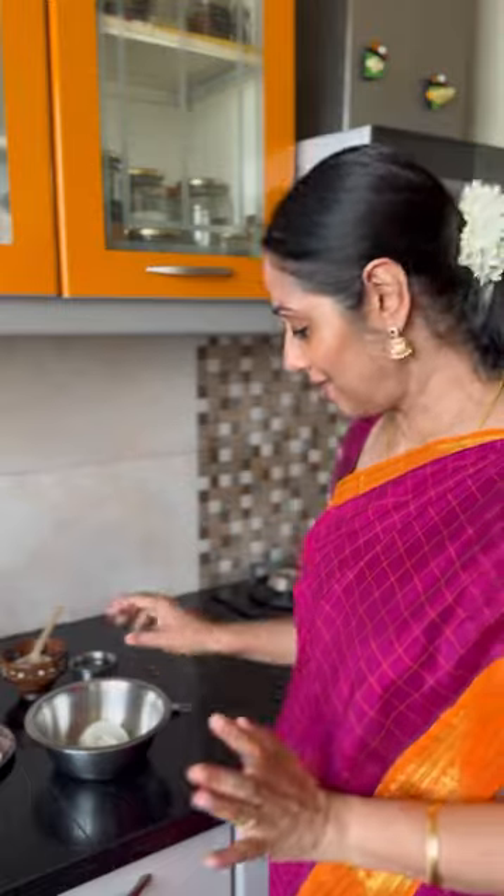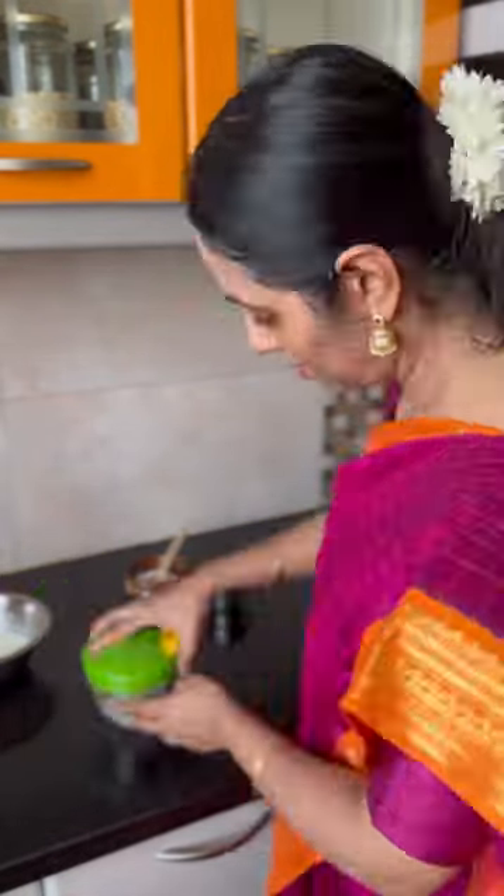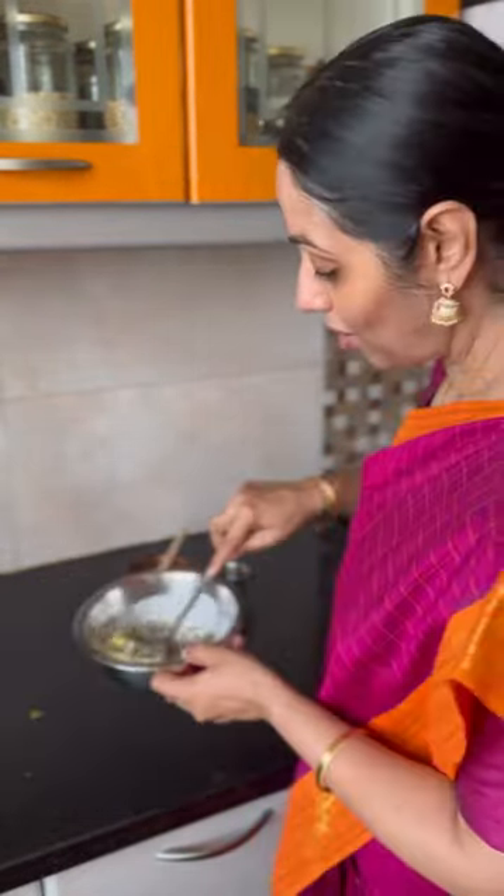Let's make the raita. Mix the curd well. Add salt, water, onion, coriander, and chilli. The onion raita is now ready.